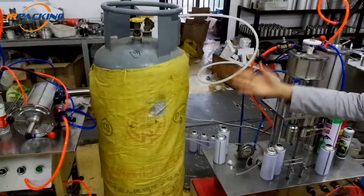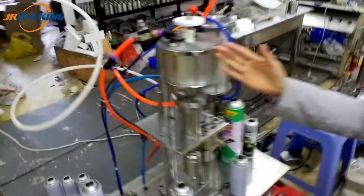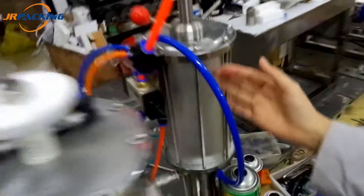This is our LPG tank. This is the sealing machine. This is the gas-filling machine.